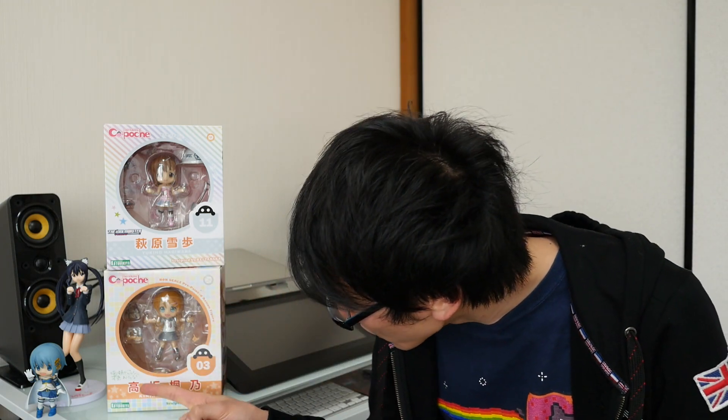Hello and welcome to another Nihongo Gamer video. I'm quite excited because I've got not one but two brand new QPosh toys to unbox. I'm going to do one in the first video and make a separate video for the second. They are Yukiho Hagiwara and Kirino Kousaka, from Idol Master and Ore no Imoto ga Konna ni Kawaii Wake ga Nai, which means 'There's no way my sister could be this cute.'